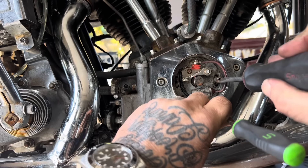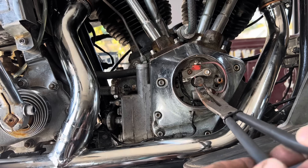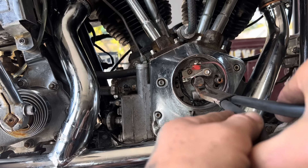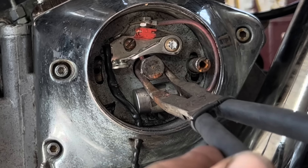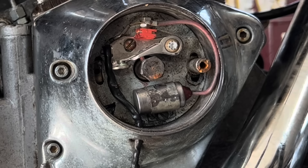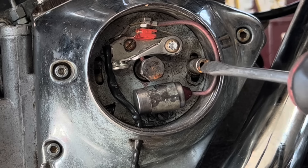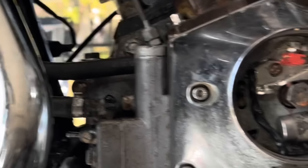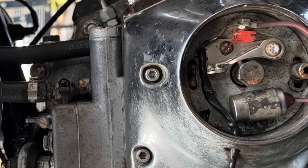See how my points are just opening now? That may be a little over advanced, but a little over advanced is okay - it's retarded that you really worry about. How I know if it's over advanced is when I go to kick start it: if it kicks back at me consistently through the kickstarter, that means I'm over advanced and I can back it off just a hair. But I'm in the ballpark now where this thing should start really easy. I'm very good at getting these things to start on one kick - this is the method I use to get me there.